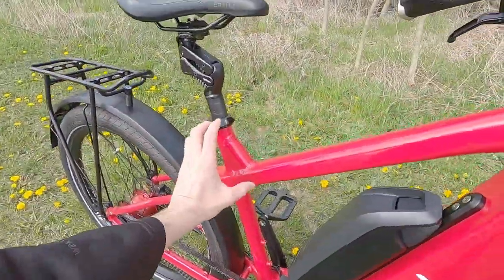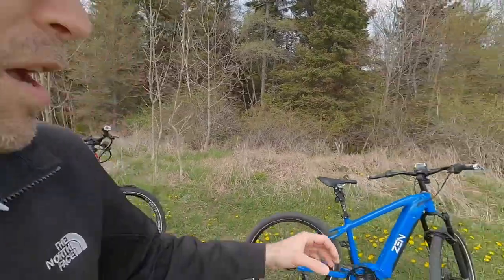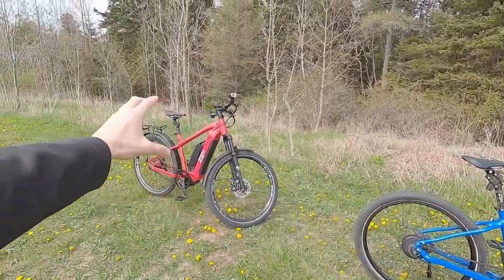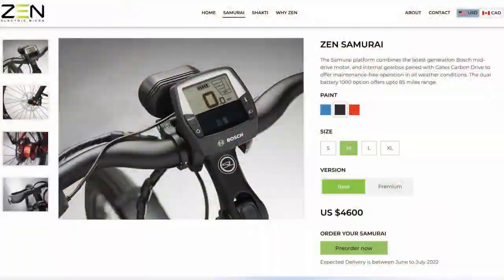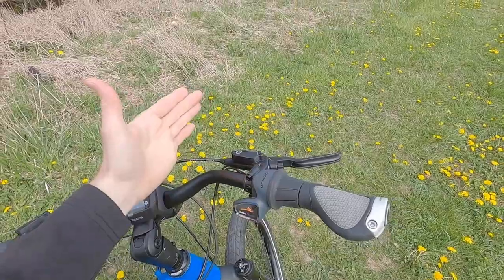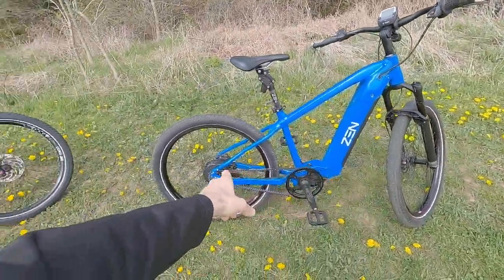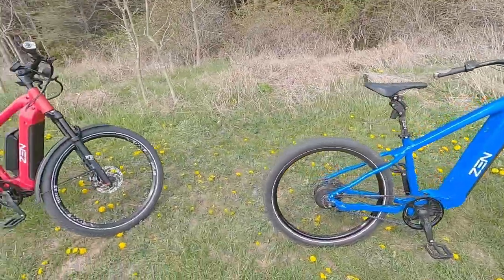We have a couple of different sizes here — you can see the gussets are a little bit taller on this one. The bike comes in three colors: electric blue, racing red, and matte black. Four frame sizes. The hydraulic disc brakes have adjustable reach. The stock brakes are pretty good — 180mm rotors with dual piston calipers.